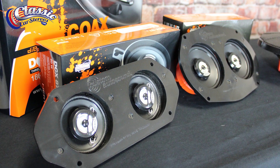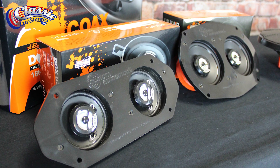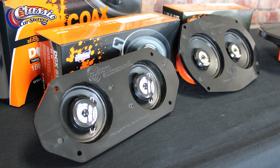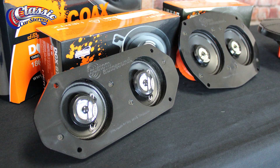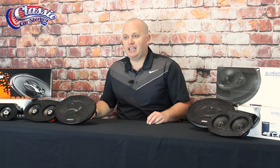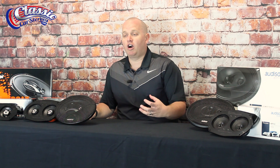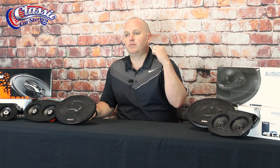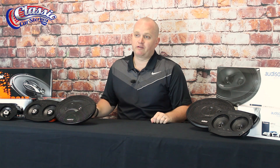These speakers are going to cost a little bit more money than some of the other options, but if you're looking for high quality sound and you don't necessarily want to spend the money on an amplifier, this is a fantastic choice. They have PEI dome tweeters, which is a hard dome, which is going to give you a little bit more brighter sound with those highs, which is perfect for cutting through any wind or engine noise that you might have when cruising down the highway with the windows down.